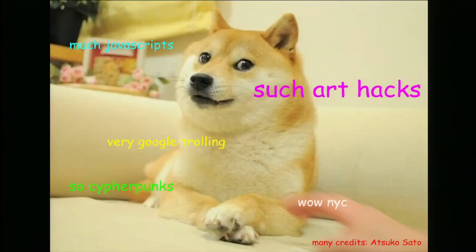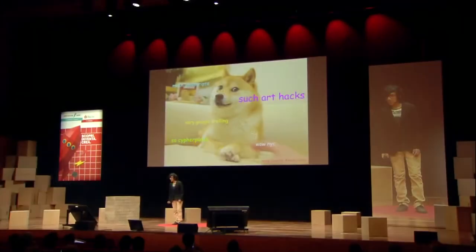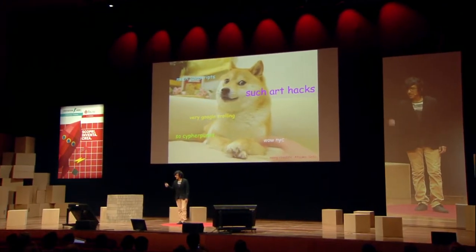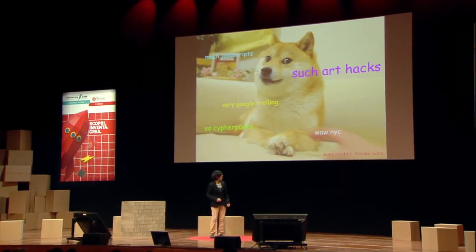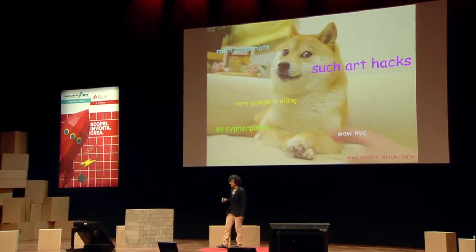This is the obligatory bio slide. I'm mostly a JavaScript developer, not necessarily that much in hardware. I'm really interested in things like JavaScript encryption, which has a lot of haters, but I think it's come a long way. I'm also the co-organizer of Art Hack Day, a hackathon for artists whose medium is technology and whose technology is a medium for art, which is where this project sits — a nice intersection between the two.